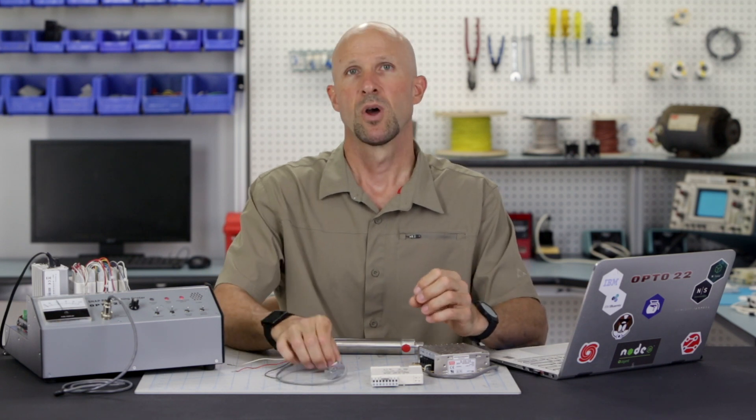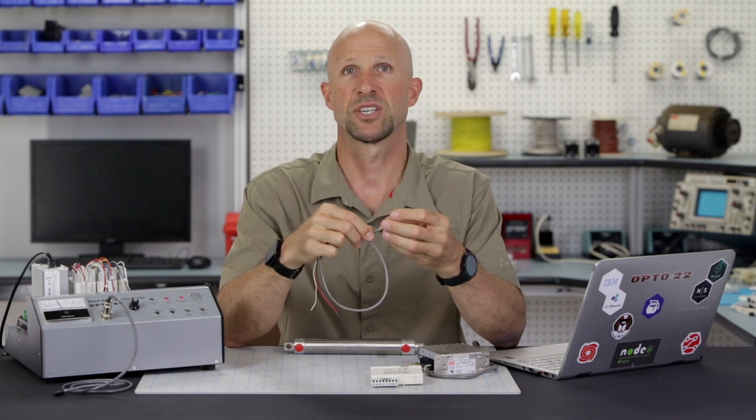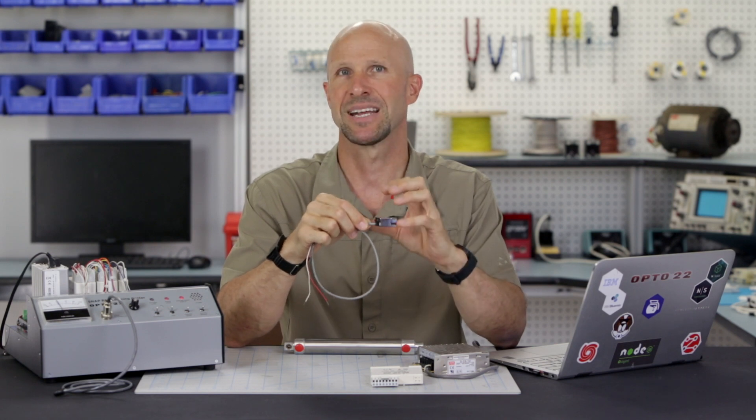There are more than a dozen different types of proximity sensors — radar, LiDAR, inductive, optical, and Hall Effect are just a small handful. For this workshop, we're going to be using a Hall Effect sensor, which senses a magnetic field.